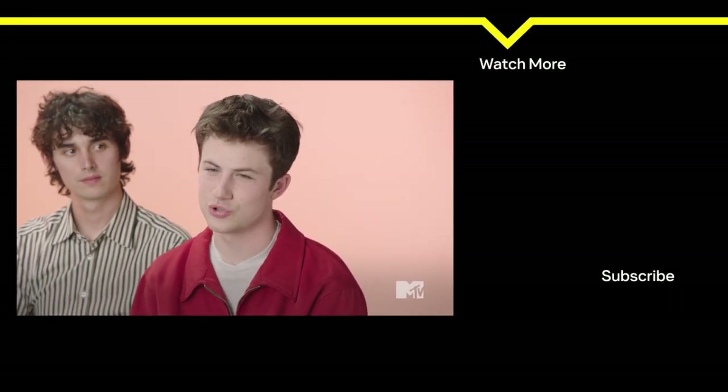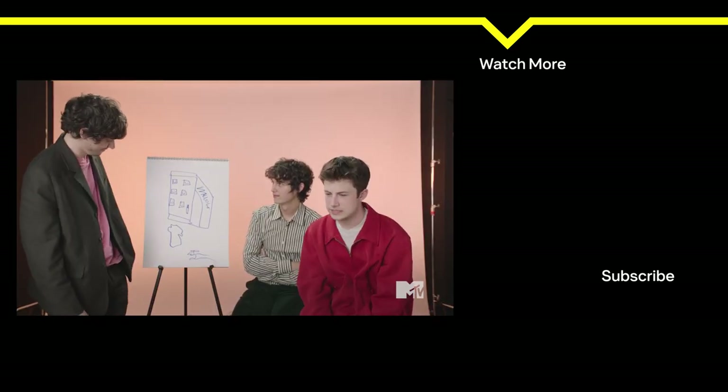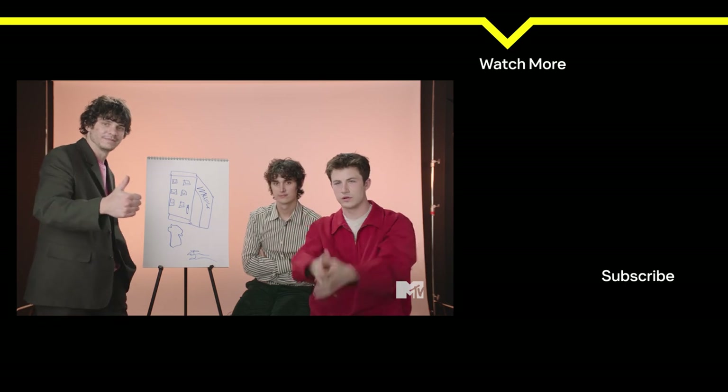We've been Wallows, and I hope you've enjoyed our 60 Second Draw. I think we did a very good job. Check out our new album Tell Me That It's Over. We'll see you next time.